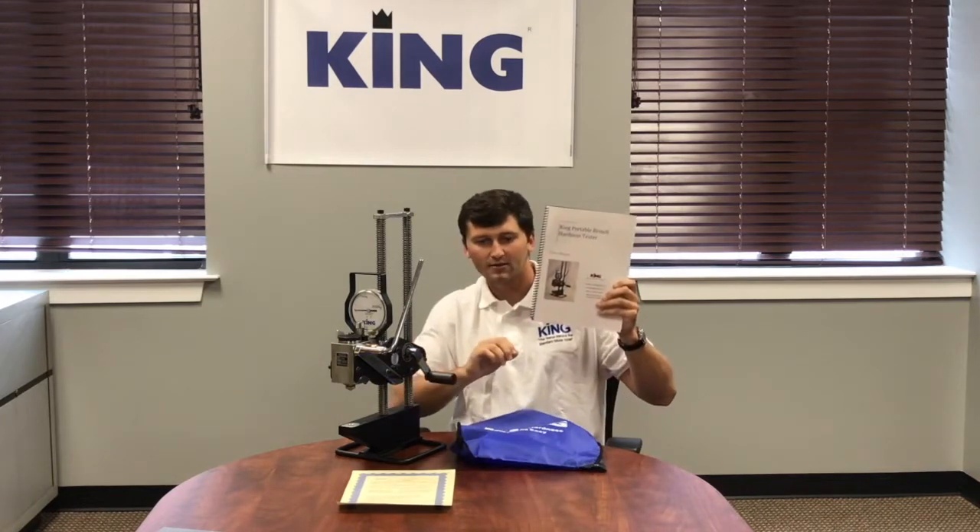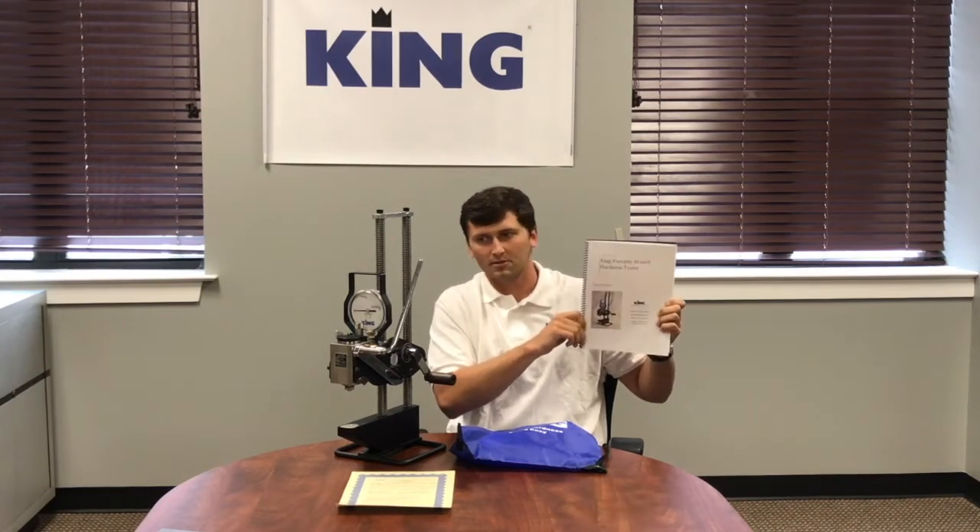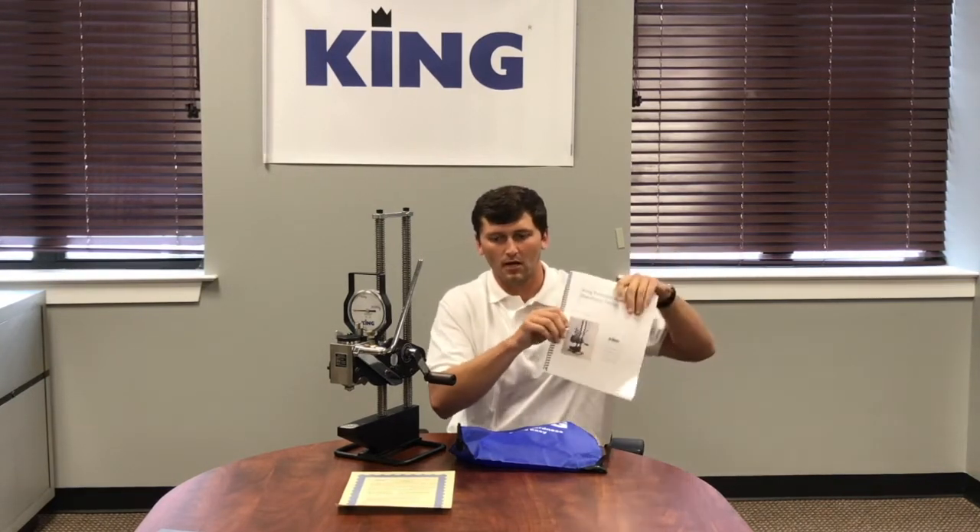You will also have your manual in the bag as well. This will go over the general operation. Any problems that you may run into, this will have a fix for it. And also all the major components and replacement parts that you may need down the road.